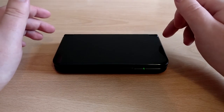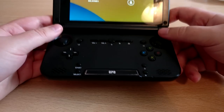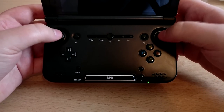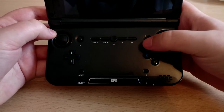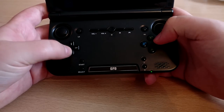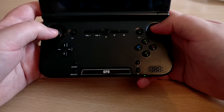Starting off with durability and build quality — one of the main reasons I took note of the GPD XD to begin with is its really nice clamshell design, not dissimilar to a Nintendo 3DS. Looking at the front of the device, we can see it has two analog sticks, an R3 and L3 which simulate clicking down on the analog buttons. It's got a gamepad button for mapping in-game, a multitasking button for Android, a power button, volume up and volume down.